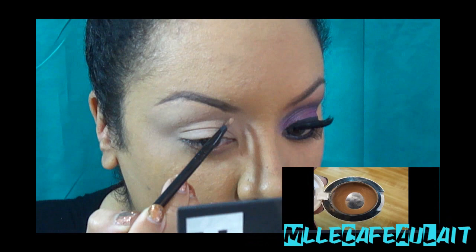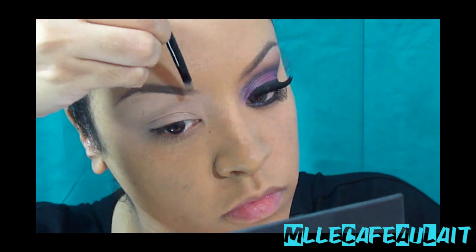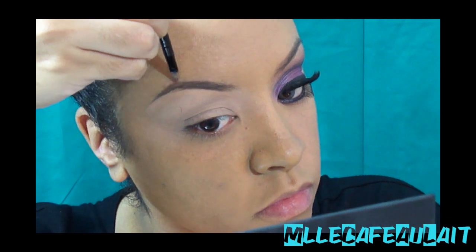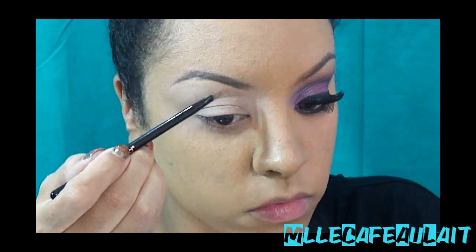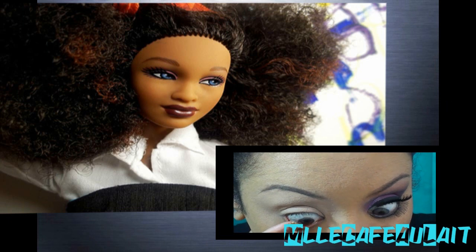Now I do have an eyebrow video, so go ahead and take a look at my makeup videos, but what I'm doing is taking this concealer and just outlining my eyebrows. Normally I don't do this every day, but for this look I do want a crisp brow. Now this is optional.